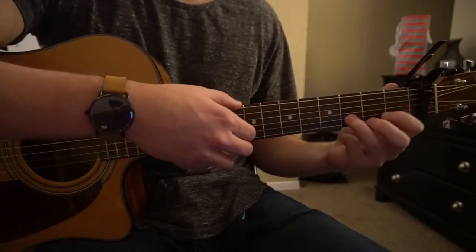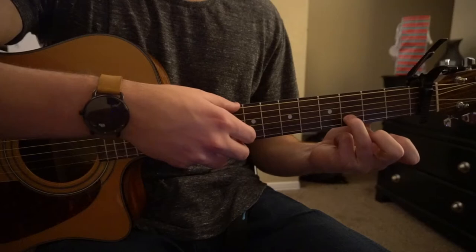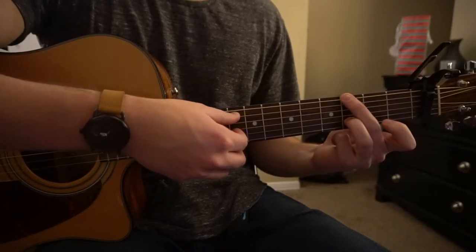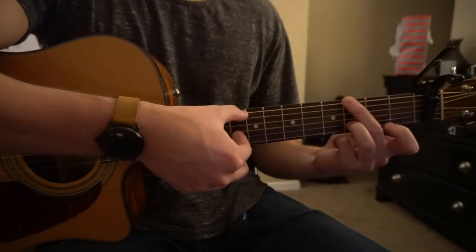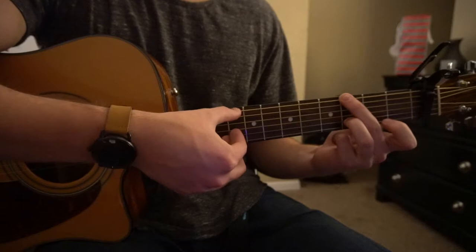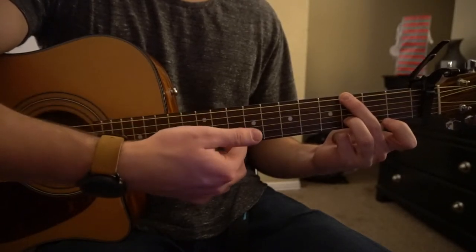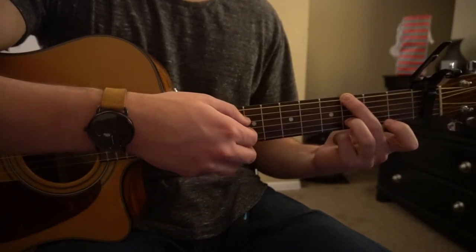Next we're going to go to a G chord, played a little differently. We're going to have our ring finger on the third fret of the B string, and middle finger on the third fret of the low E. We're going to play the low E string twice and then play those same two strings — the G and the B strings — with our index finger and middle finger.